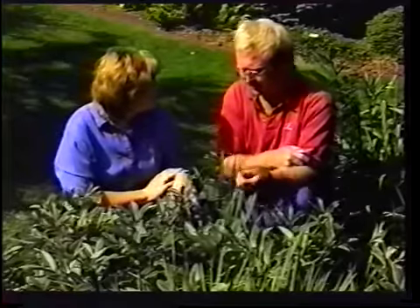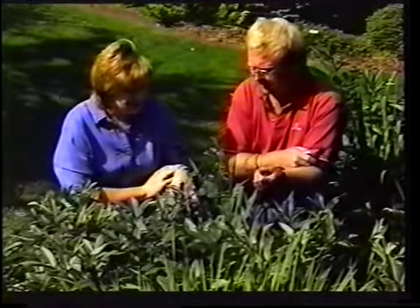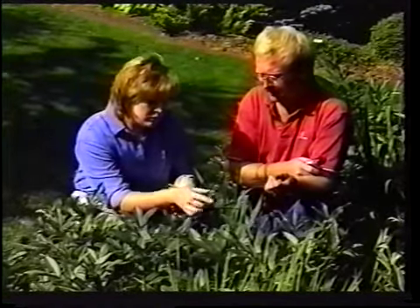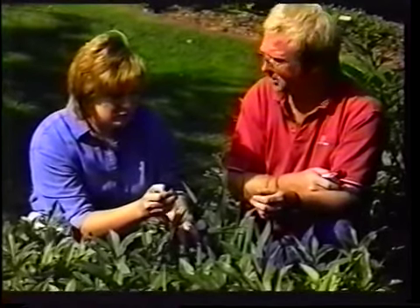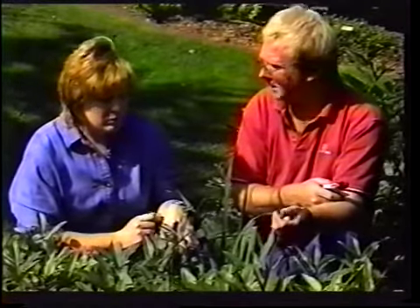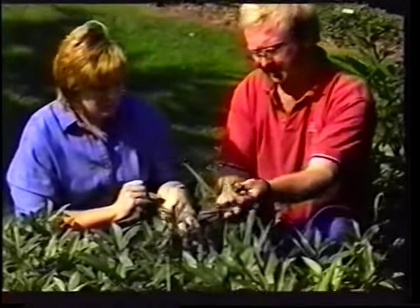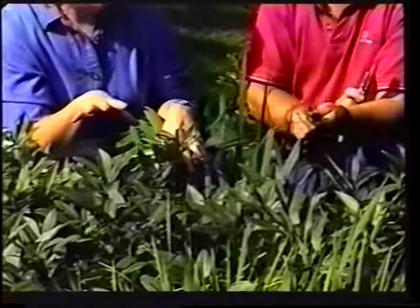Here we've got a peony seed pod that's developed. Typically this should have been cut back when the flower went by in early summer — this is one we missed. Unless you're doing hybridizing, you really don't want the seed; you want the energy to go to the root of the plant. If you want additional plants, the plant should be dug up and divided. You cut it back to here — this removes the seed pod and the plant isn't bothered at all.